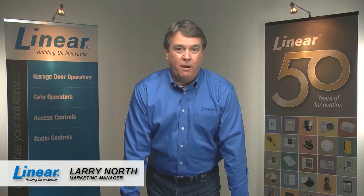Hi, I'm Larry North, Marketing Manager for Linear Corporation. This video will show you how to set up and adjust the automatic door force on the ultra-quiet linear LDCO800 garage door opener.